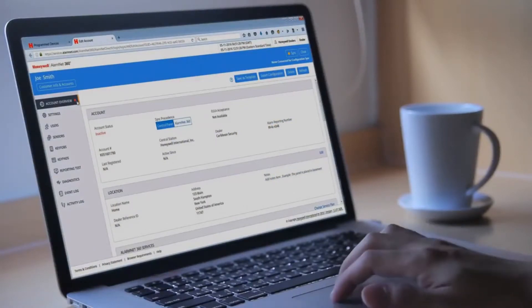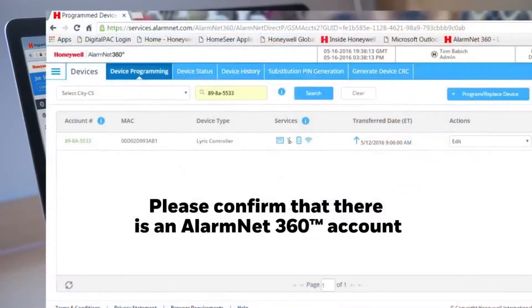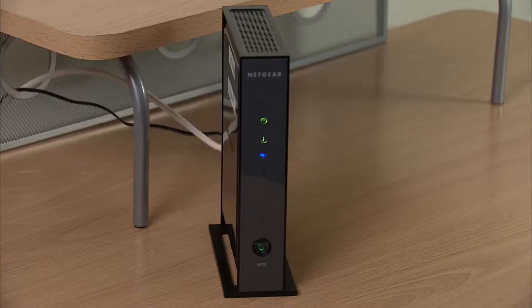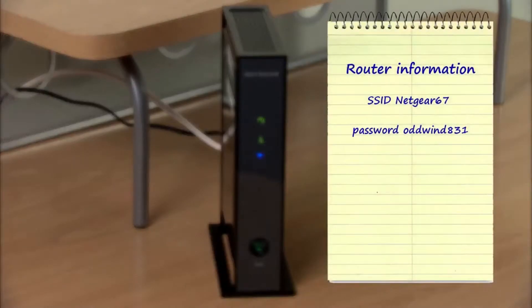Before you begin the installation, please confirm that there is an AlarmNet 360 account associated with the Lyric controller. Also confirm that you have the end user's Wi-Fi router SSID and password.